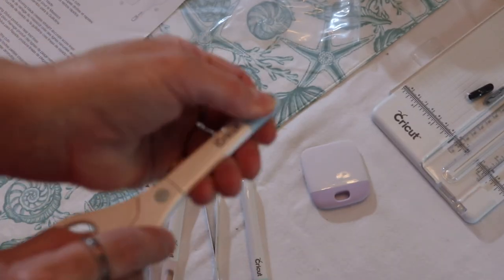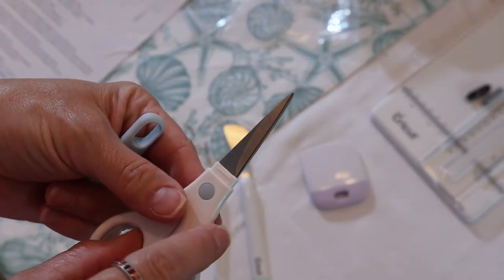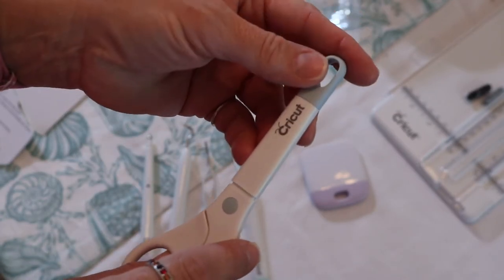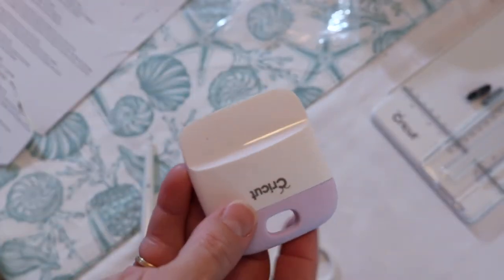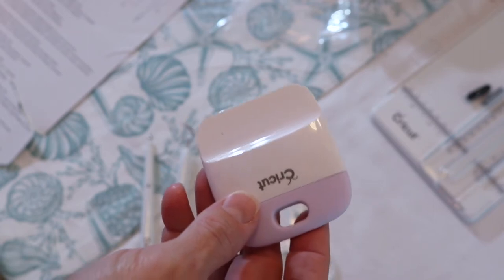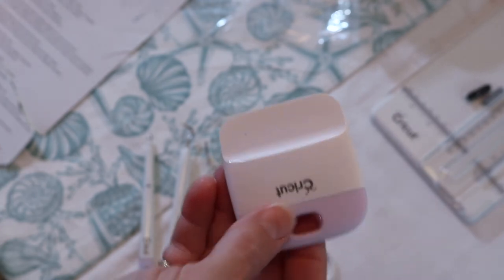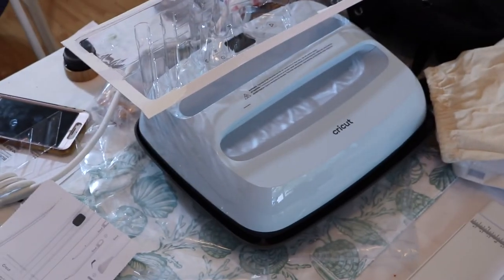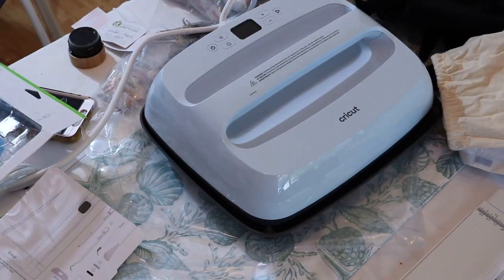Here are the scissors — it says they have a fine tip blade. They sure do! And this is the scraper. Sometimes when you print something from your Cricut Maker, there are spare pieces left on the mat that aren't part of the design anymore, and when you pull up your design the little pieces stick — so you use this to scrape off your mat. Remember that purple piece at the beginning of the video? That's a piece of vinyl, and the bag the Cricut came in was sent for me to do my very first practice project.